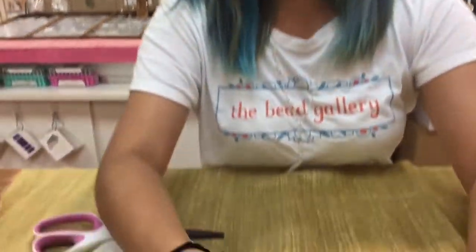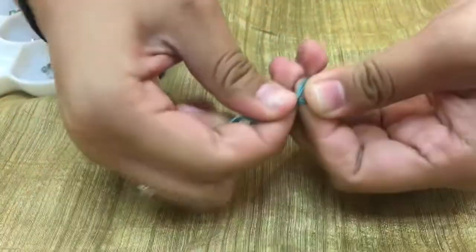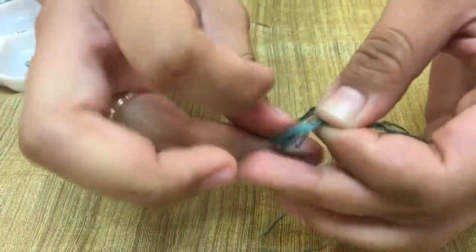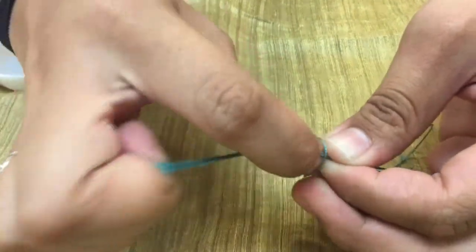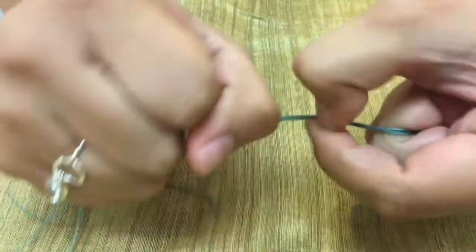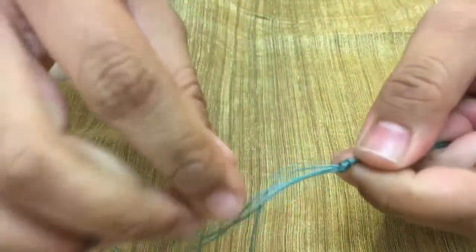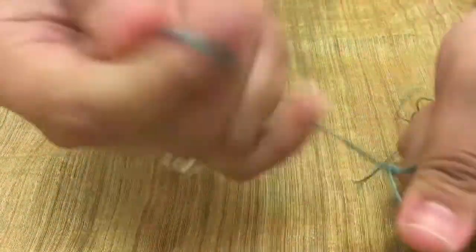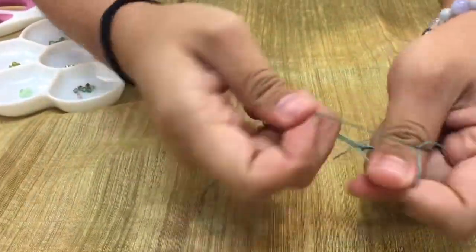I'm going to make a loop with my fingers and take all this thread, go through my loop, and cinch it to close. It's easy to pull your knot when you don't have nails, but you can also use the help of your trusty tweezers if you need. I'm going to pull each strand apart to get this knot tight.